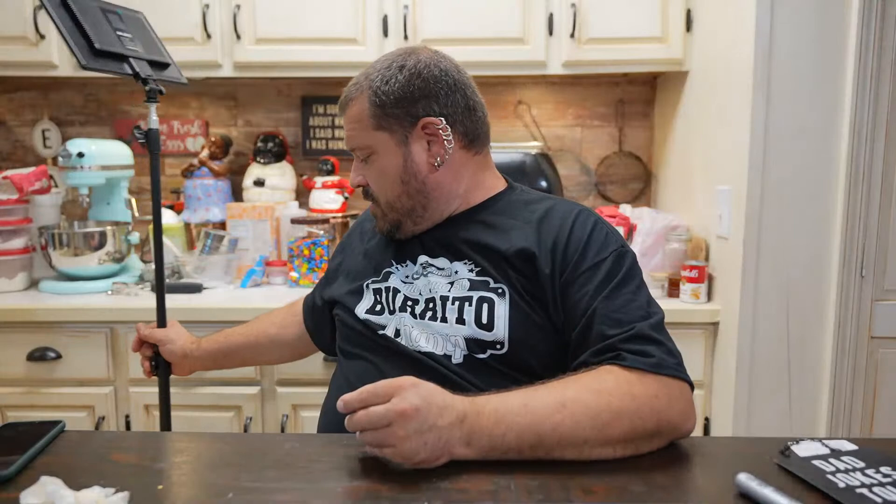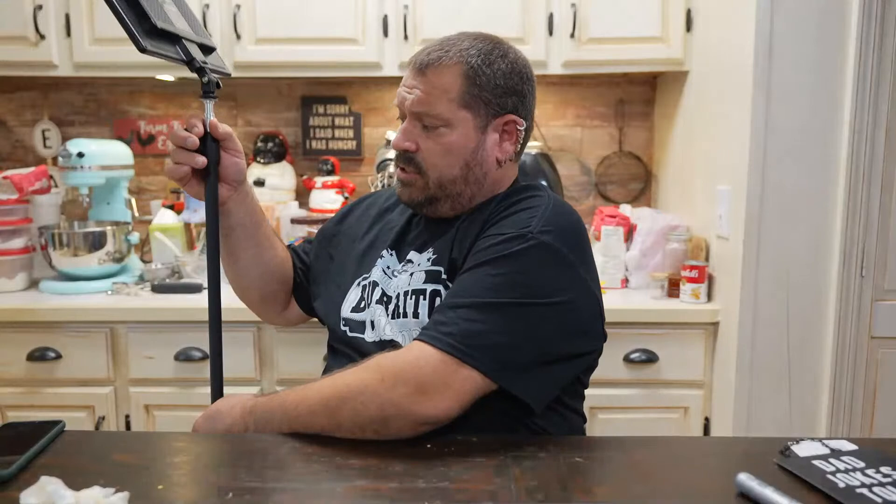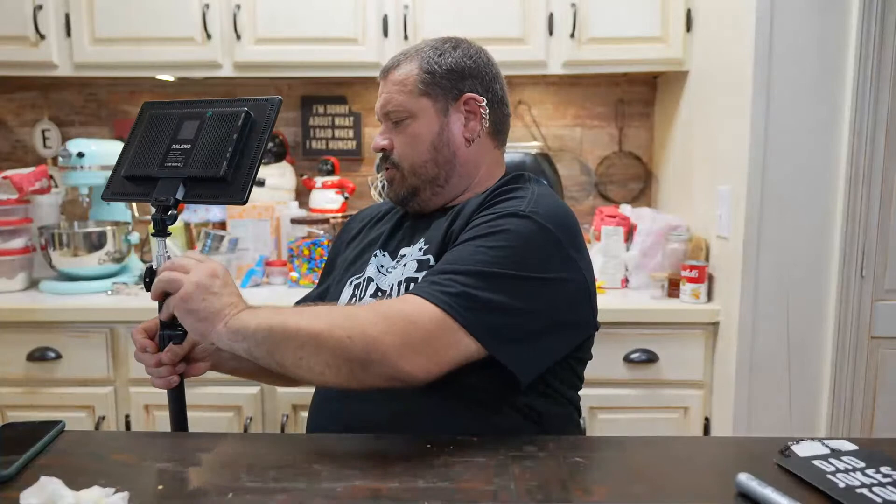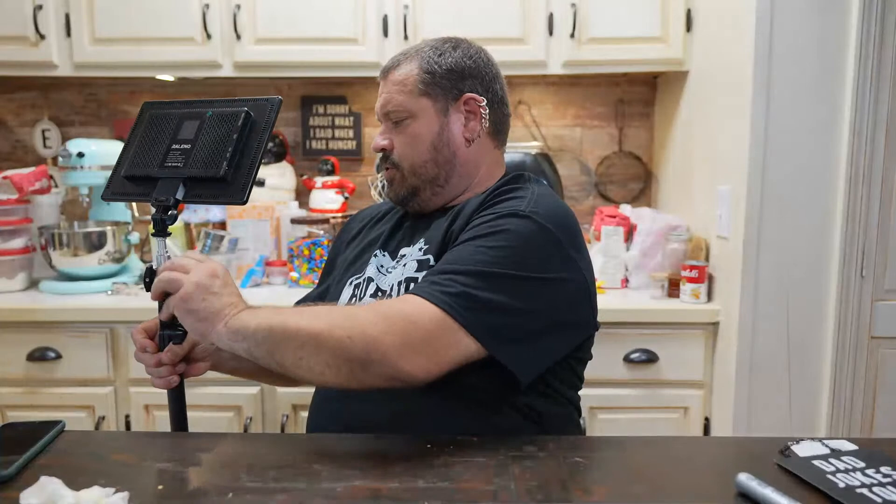I'm about to wrap this up — I need to get this cleaned up before Tasha gets home and charge these lights. I take the lights with me on trips for food challenges at bars because bars keep the lights low. That's what they call coyote ugly. I was too cheap to go to bars much, and when I did go I got kicked out for sneaking in my own liquor.